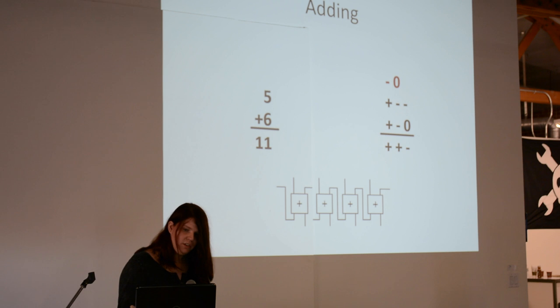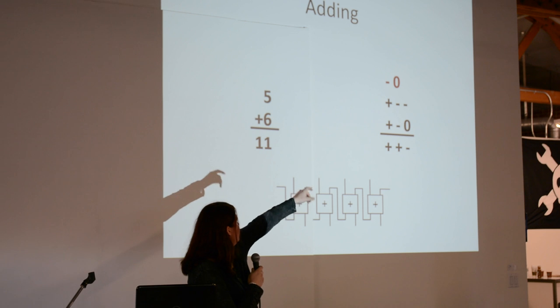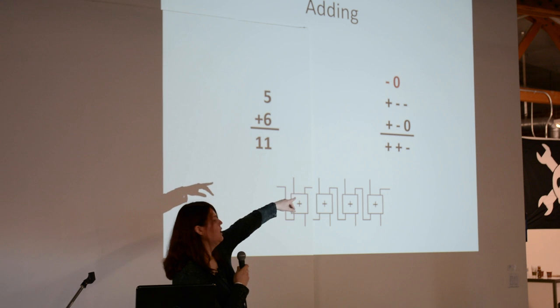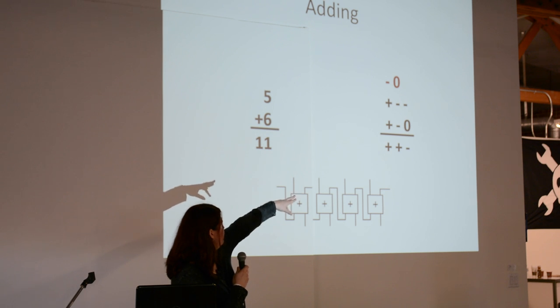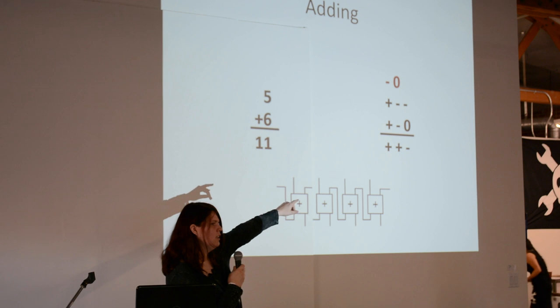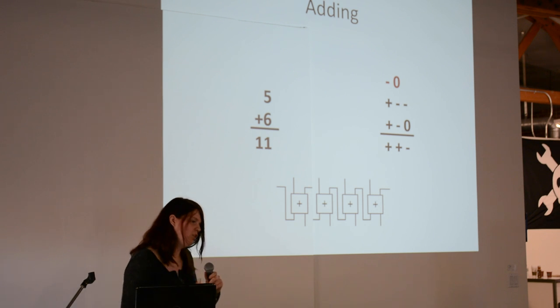When you start doing addition — here I'm doing 5 plus 6. You start at the far end where it has a negative over the zero, because that represents 5 and that represents 6. You end up with a negative, then you have a carry bit which is zero because it's not an AND. It carries down, so you get a negative and a negative which is a positive, and that has a carry bit of negative on top. Then you take the negative and the positive, that becomes zero, plus the positive is another positive. If you add that up: 9 plus 3 is 12, minus 1, you end up with 11. That's basically how ternary arithmetic works.